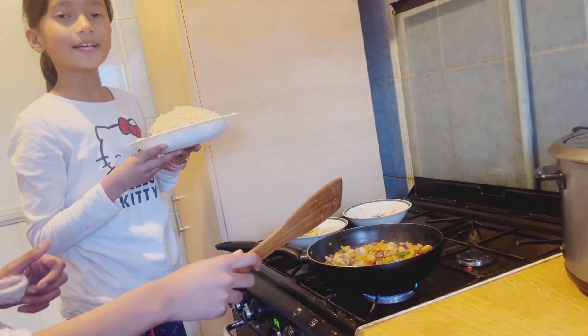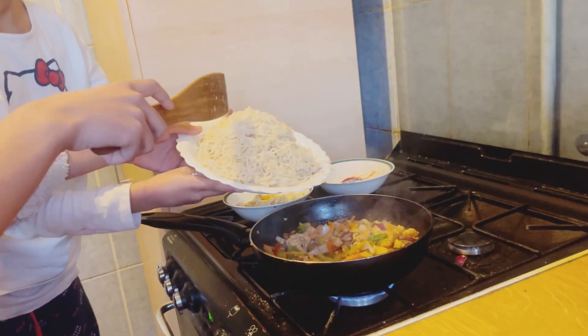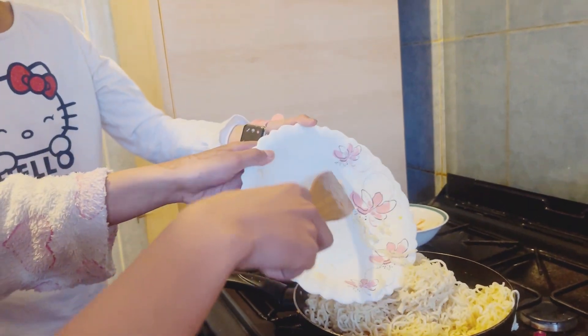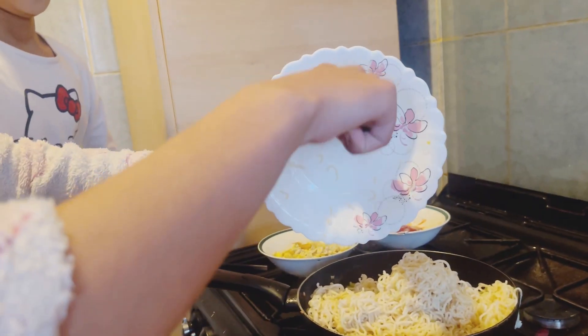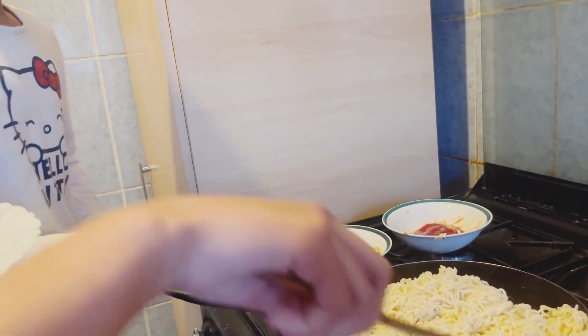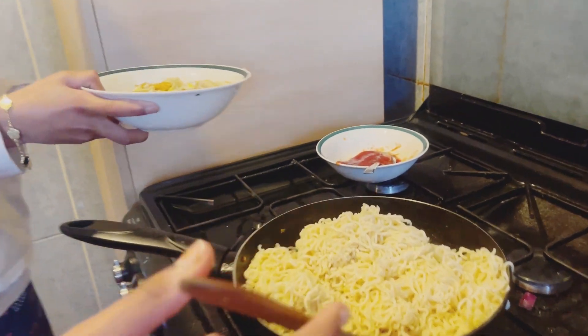Now we're gonna pour the noodles in. My sister's helping me, by the way. Okay, now we're gonna put the scrambled eggs inside.